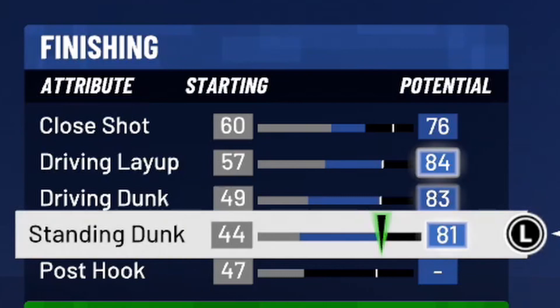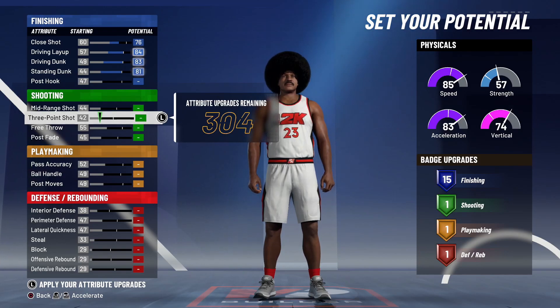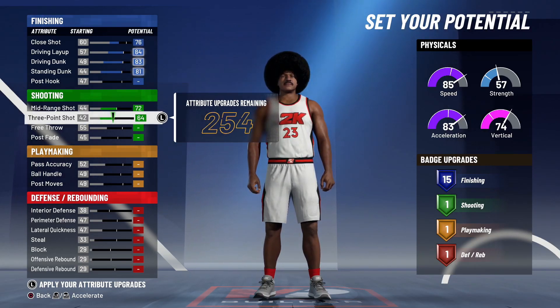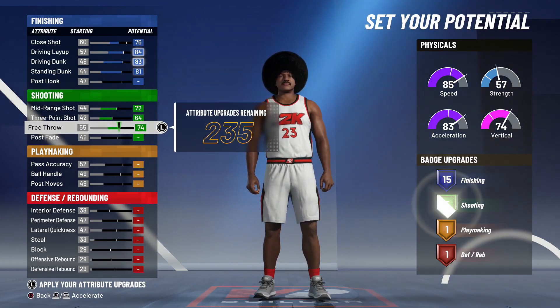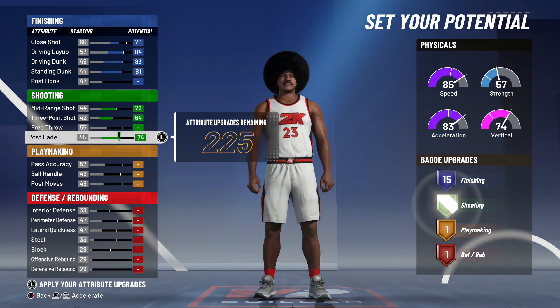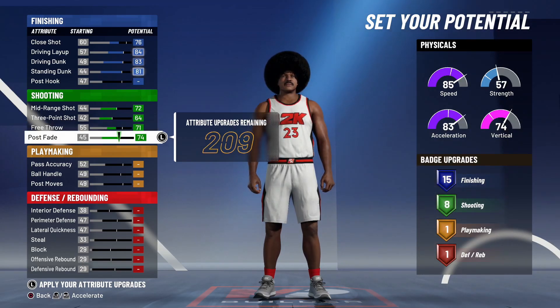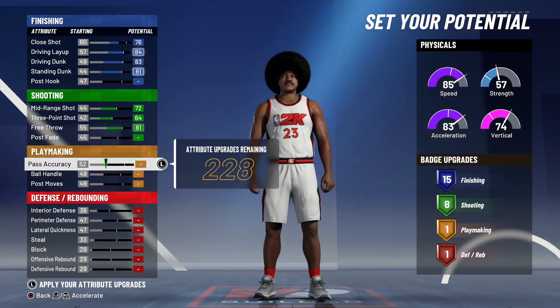For shooting, my magic number is 8 — that's what Joe came up with and I definitely believe in 8 shooting badges. We're going to max our mid-range and three-ball, giving us a 72 midi and a 64 three-ball, then take up our free throw until we get 8 shooting badges. That gives us an 81 free throw. I would love to put upgrades into a post fade, but it costs more upgrades, so we go this direction.